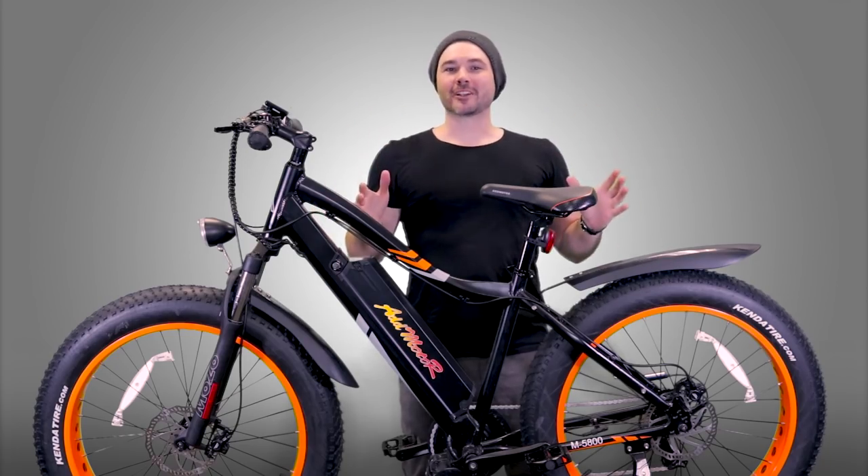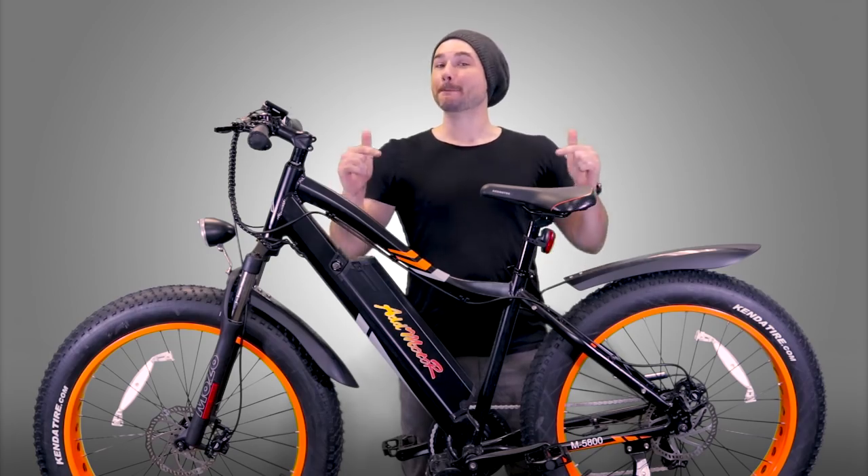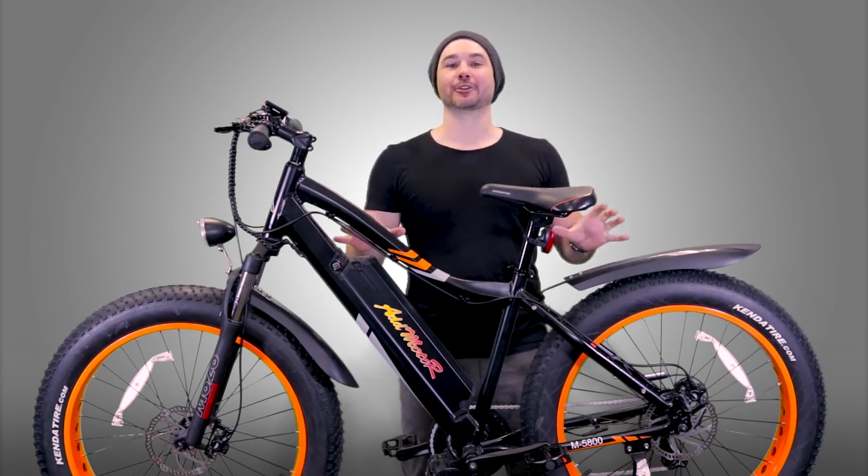What is up awesome peeps? Brett McCluskey here with Electrified Reviews, and today we are going over the AdMotor Moton M5800 electric bike.